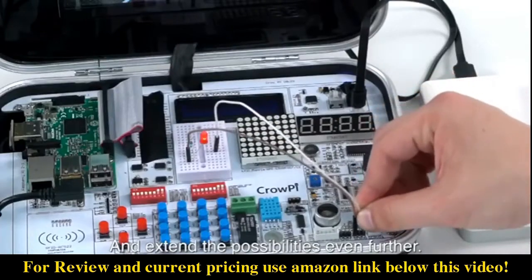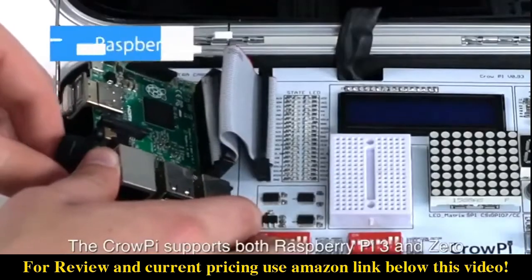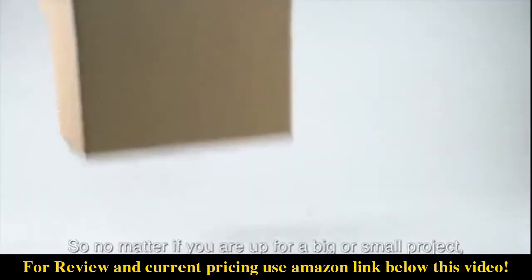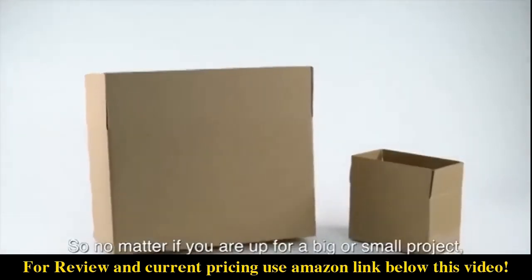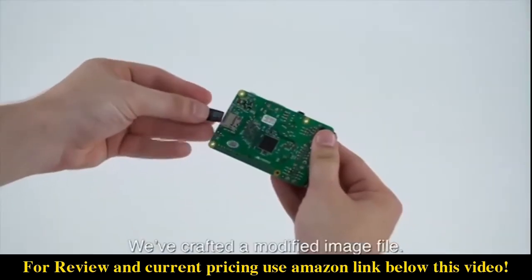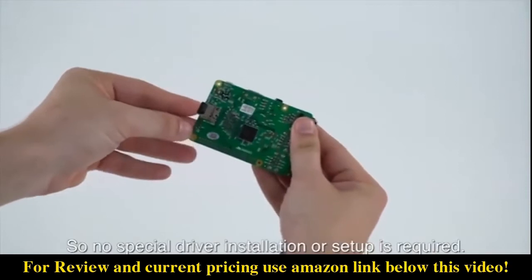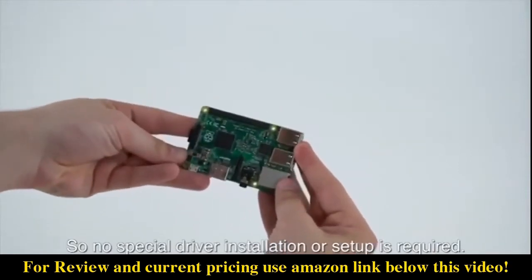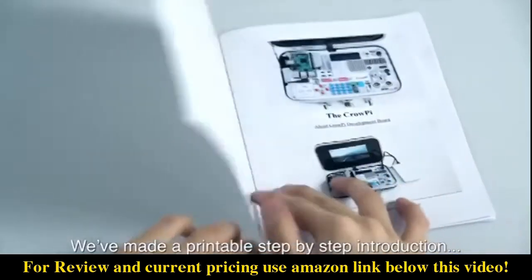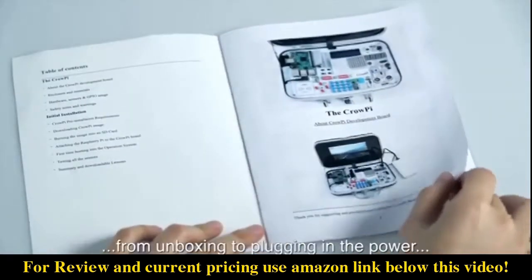CrowPie supports both Raspberry Pi 3 and Zero, so no matter if you're up for a big or small project, you're always ready to go. We've crafted a modified image file so no special driver installation or setup is required — it works right out of the box.